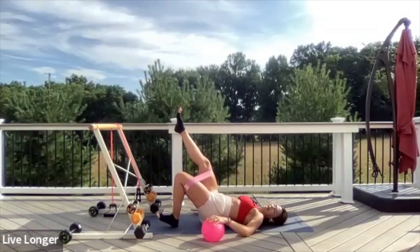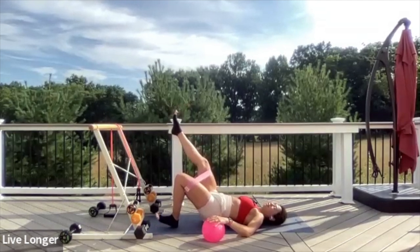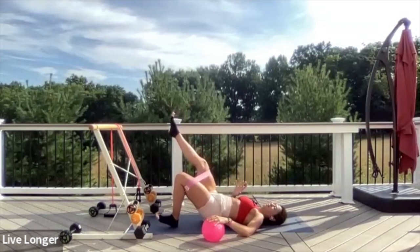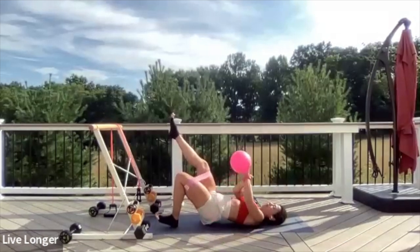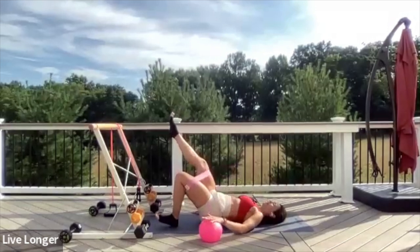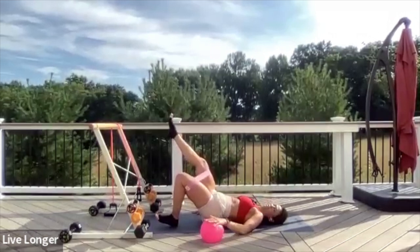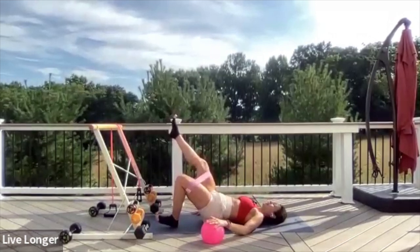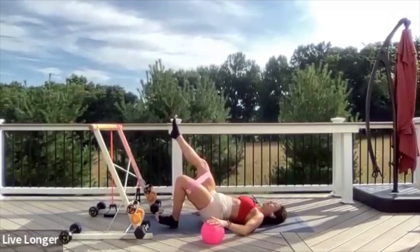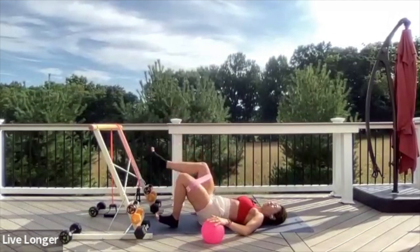Now begin to press out into the band — press your thighs out. Press into your left hand on that ball a little more. Finish strong, give me 20 seconds more. Add a press to the ball, press into the band. Squeeze the booty. Eight, seven, six, five, four, three, two, and one. Lower down.